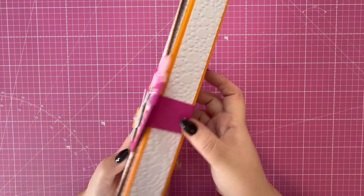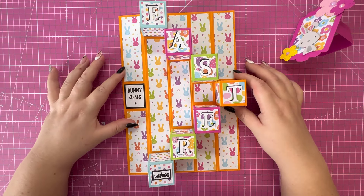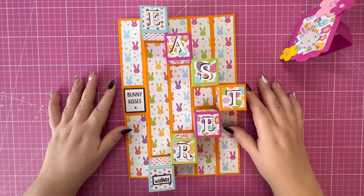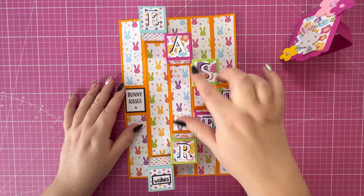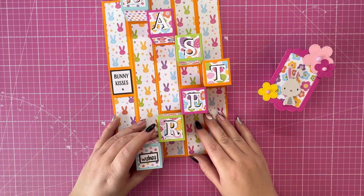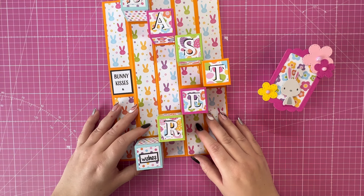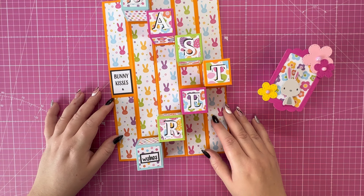There's the final project! The wrap is held together with the belly band, which slides off to reveal the boxes inside — bunny kisses and Easter wishes. It's turned out really lovely; I love all the bright and bold colors that match the pattern papers, with bunnies in the background and that gorgeous topper. I hope you've enjoyed today's project. If you have, please hit the like button, leave a comment, or consider subscribing and hitting the notification bell. All products used will be listed in the description box below. Thanks for watching — I'll see you in the next one!